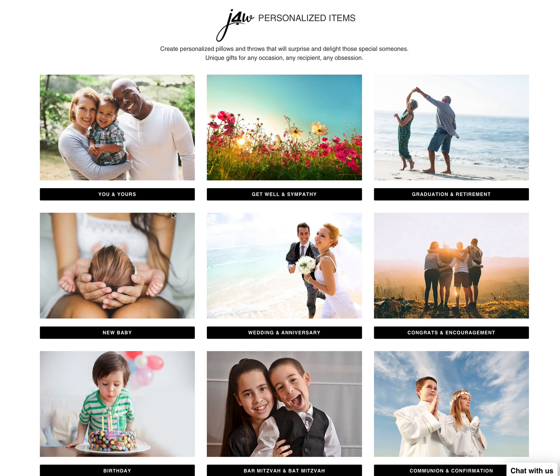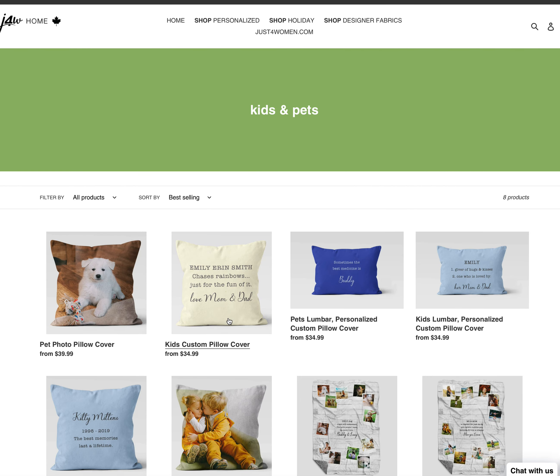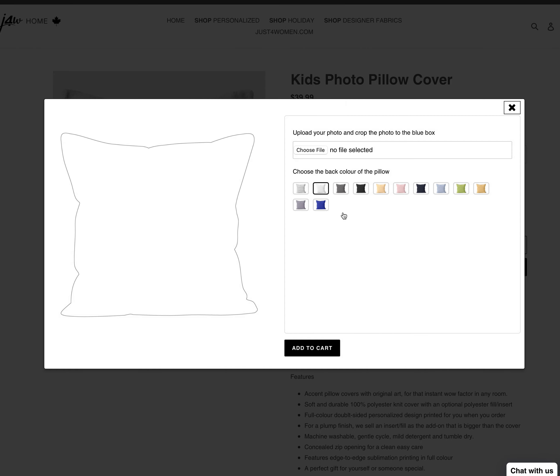For a personalized photo pillow, click on any one of the occasions and choose the recipient you have in mind. Select the kids photo pillow cover — they come in sizes 20x20 and 18x18. Choose whatever size you're looking for, select the quantity, and click the personalizer key.